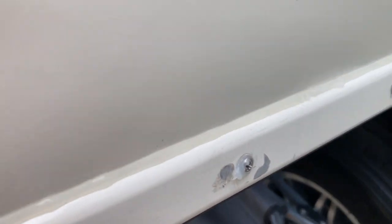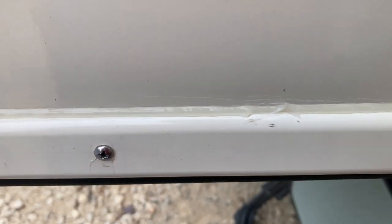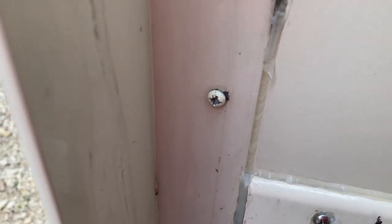Got the trim piece put back on. We used a piece of butyl tape behind the trim piece. I've got a spare ski. You can see the inner seal back in there. We'll see how it all works out.